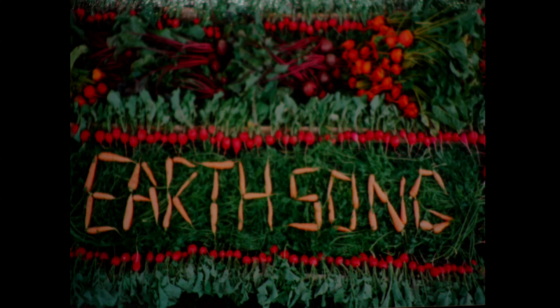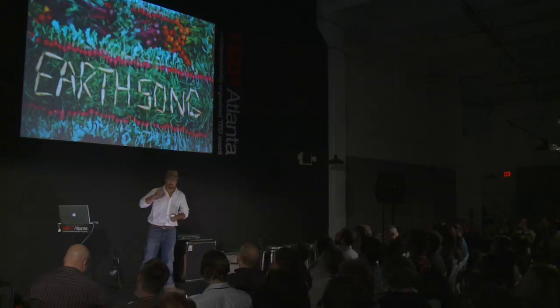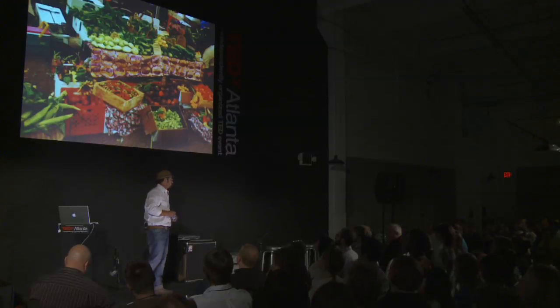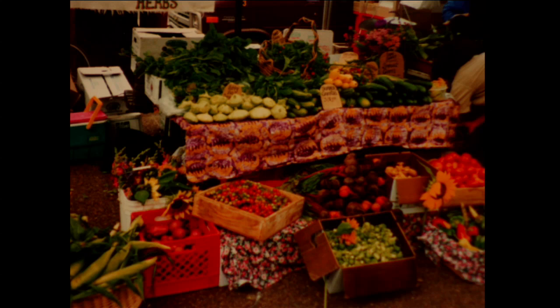Lesson number two: polyculture versus monocultures. This was one of my old farms, Earthsong. We would grow dozens of different varieties of crops and dozens of varieties of each crop in order to maximize the ecological diversity on the farm. Whereas monoculture often grows one crop or one animal, throwing the balance of ecology out of whack.